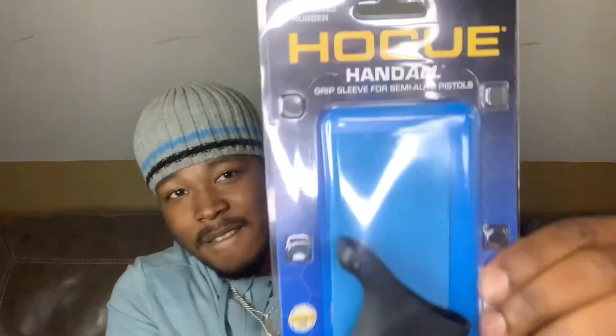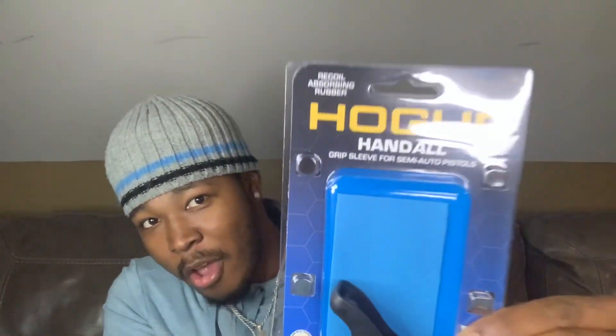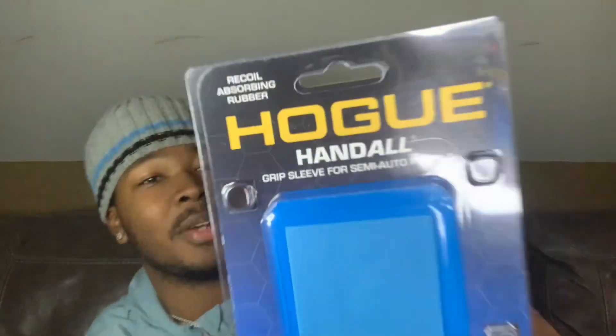I want to show y'all what I got for this. It's not a surprise because I'm pretty sure most of y'all know about it, but I'm happy about it because I'm adding stuff to all of my guns — we upgrading together. This right here — I have some of these already on my other gun, but I'm just glad to find one for this gun because this is probably the hardest recoil gun I have. This is a whole handle grip sleeve for semi-automatic pistols, recoil-absorbing rubber. Hold is a really good company, man — their grips are really good.